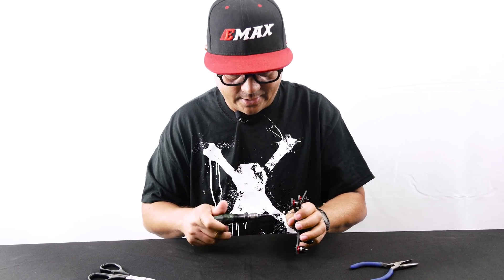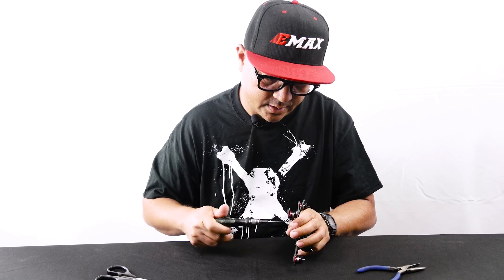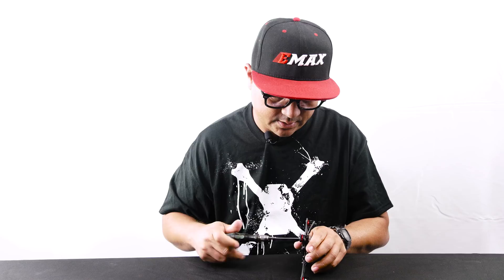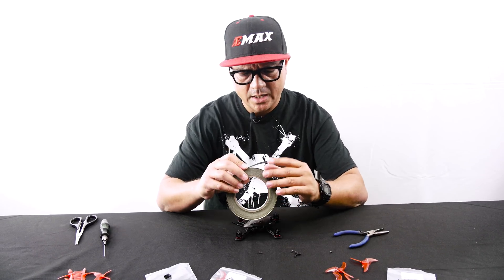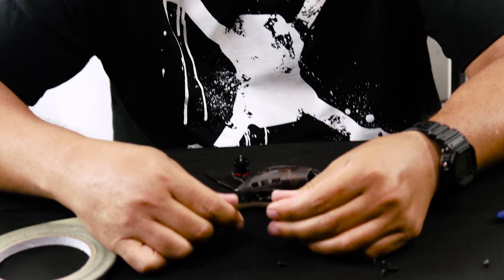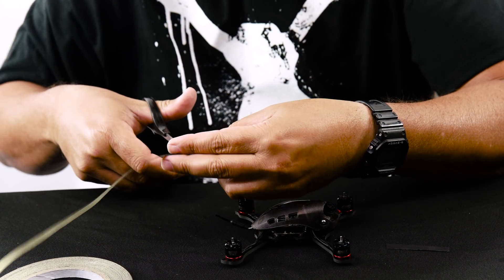The fabric tape is great — it's basically what you see stock on the Babyhawk 2-inch, wrapped around the arms covering and keeping the wires attached. That same stuff is now available for you to purchase. You get a lot of fabric tape for under five bucks. It's a little bit better than electrical tape in my opinion — for the same distance, the fabric tape is about a gram or two lighter. It's really cool tape, a little bit stronger, and doesn't have that glossy look that electrical tape has. I use it on all my five-inch quads as well.